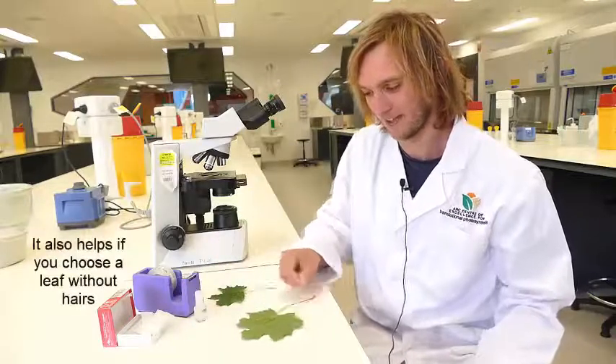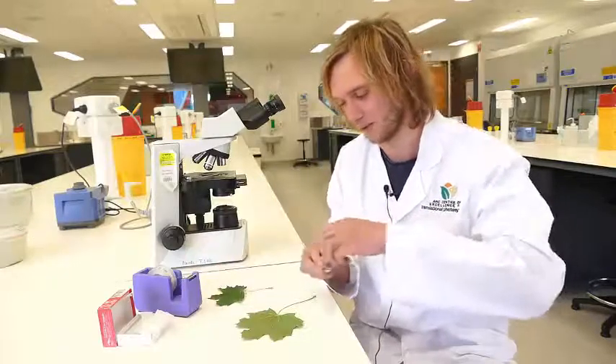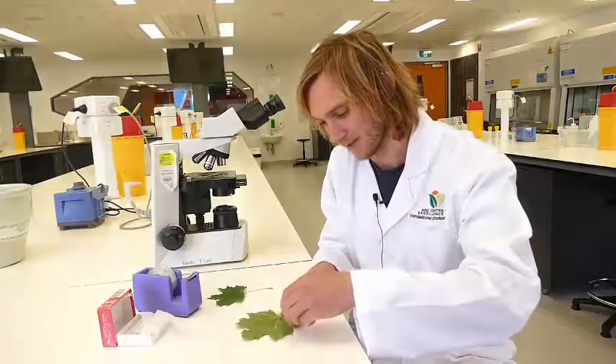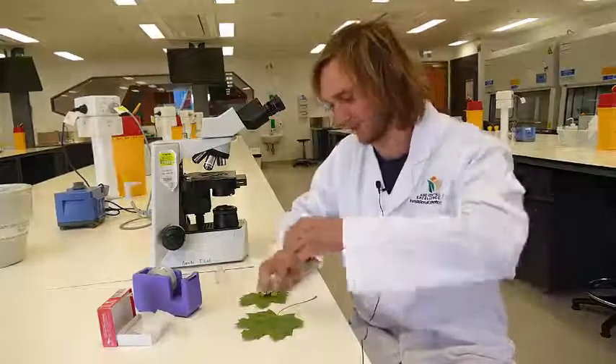Now let that dry. While it is drying, you can prepare a few more leaves and look at a few other leaf samples while waiting.